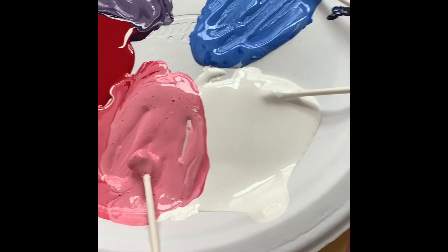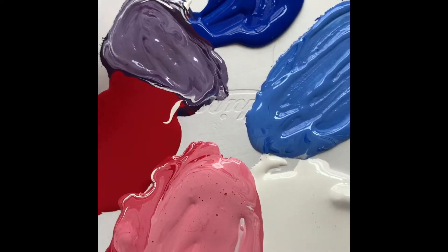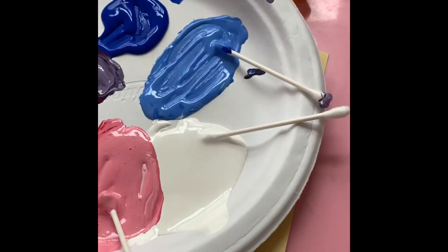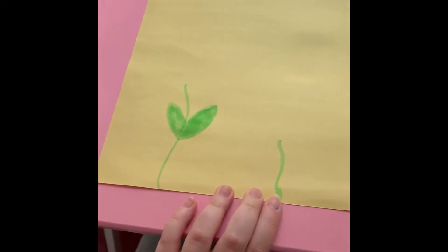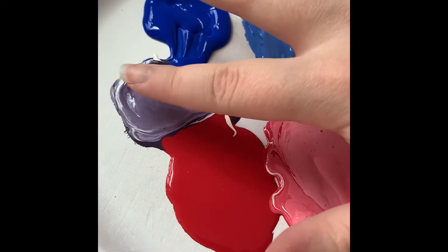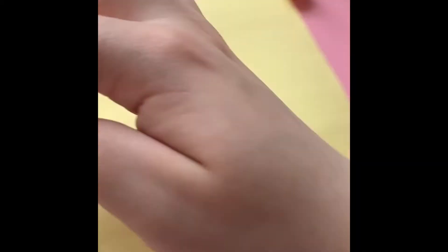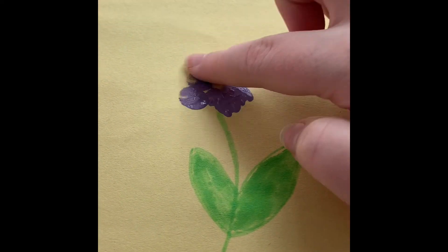I've mixed all my colors — I made pink, I have red, I made a purple, some blue, some light blue, and we have white. Now I'm going to pick which stem I want to use and dip my finger into purple, but you guys can use whatever color you want. I'm going to start making little dots to make them look like flowers.